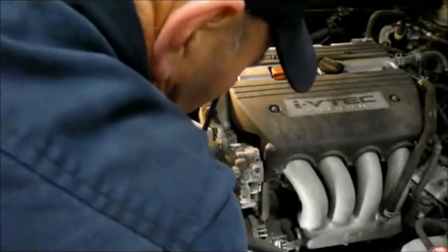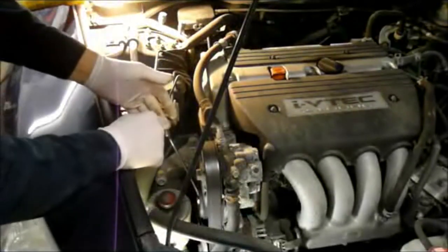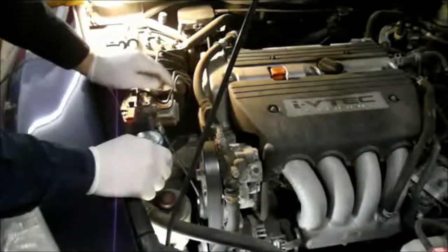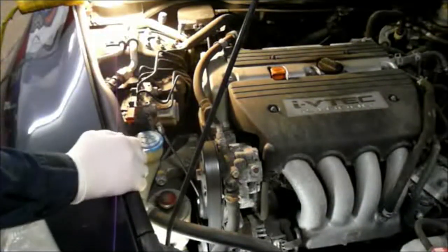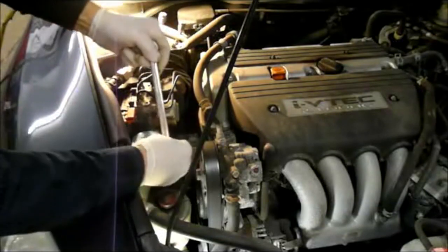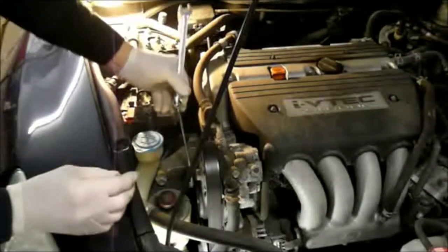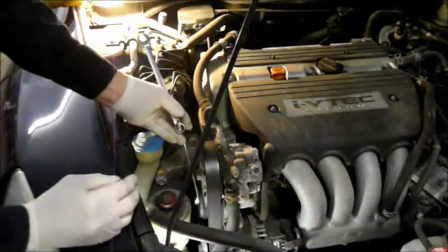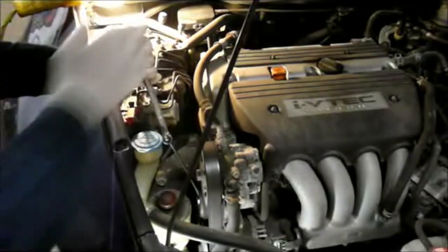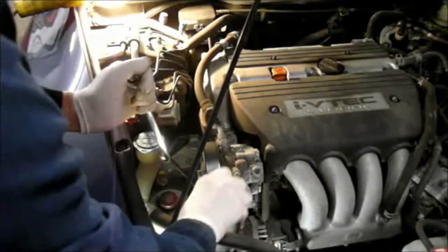Once you release the tension, then you just take your fan belt off. If by chance you can't pull the wrench because it's not long enough, I have a commercial grade one which is a little bit longer, but if you don't have it at home, you can use a second wrench. Put a second wrench over the top of this wrench like this and it increases your leverage — makes it a lot easier without killing yourself. It gives you a lot easier pull with that extra leverage.